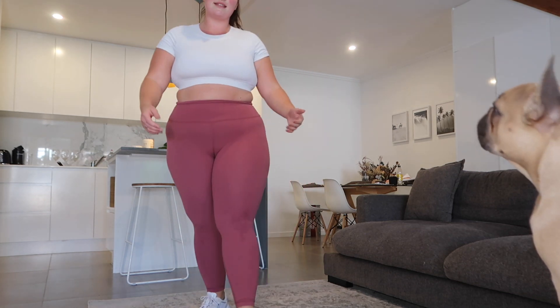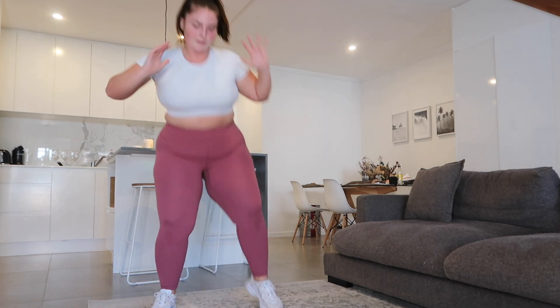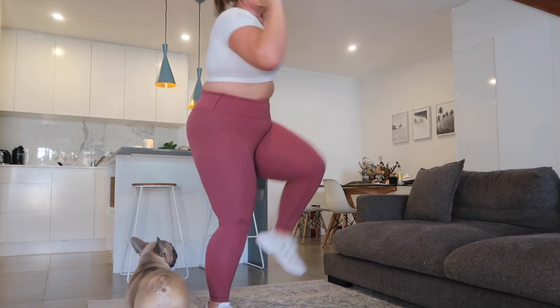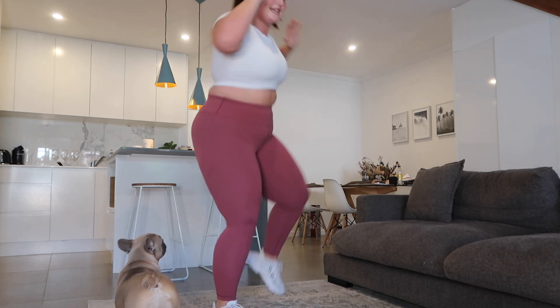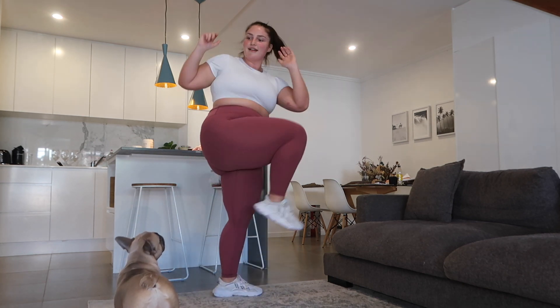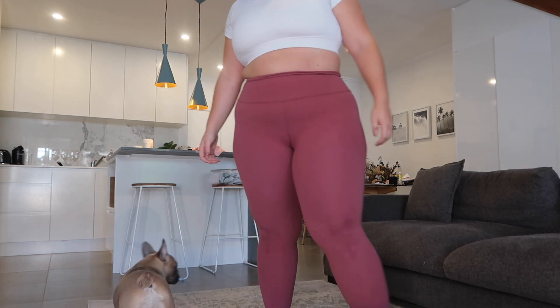3, 2, 1. Last ones — my leg is like seizing up. 3, 2, 1. Leg raises, last ones. 3, 2, 1. Go.